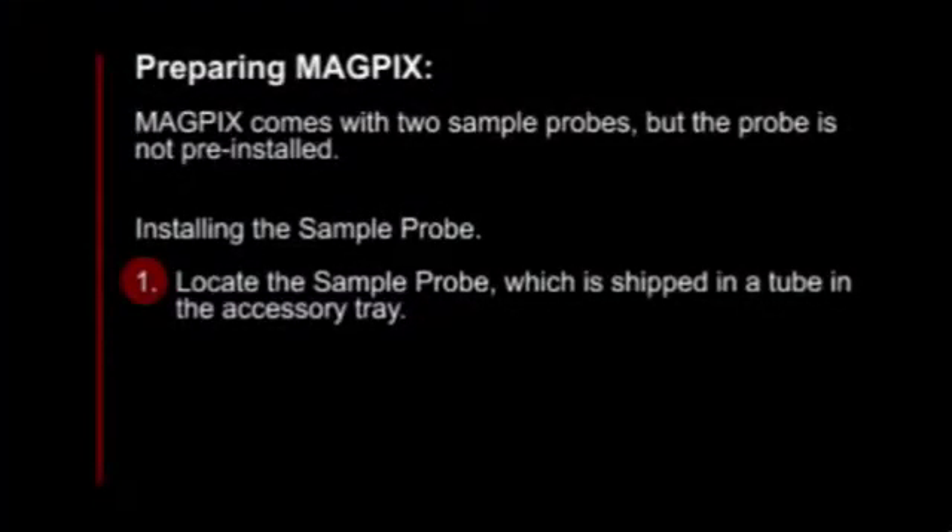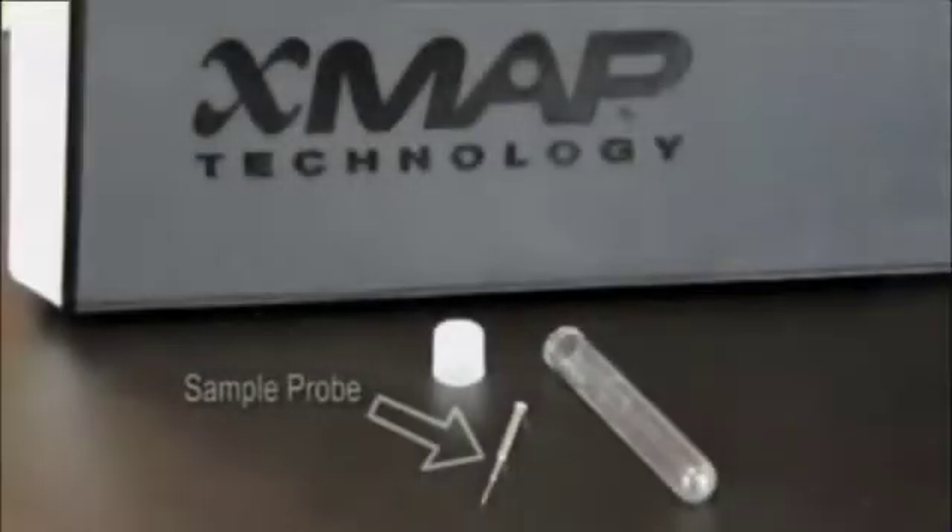MagPix comes with two sample probes, but the probe is not pre-installed. To install the sample probe, first, locate the sample probe, which is shipped in a tube in the accessory tray.